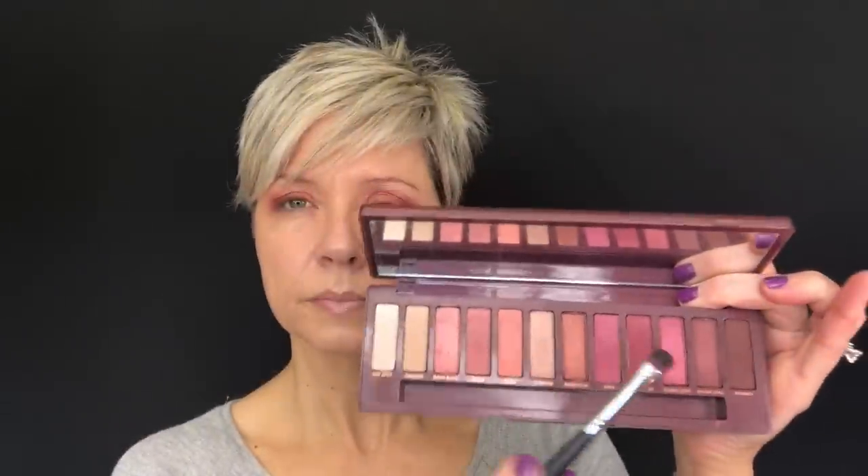Going in with the Urban Decay 24/7 Pencil in Demolition — I like to use a deep brown instead of black because it makes it a little less intense. I'm starting about halfway across the lid and as I go out towards the outer corner I'm wedging it up slightly. This doesn't have to be perfect because we're going to smudge shadow over the top of it with the Sedona Lace EB21. First I'm going to soften that line with the brush before it dries — these set pretty quickly so do one eye at a time. I brought that pencil about two-thirds of the way across.